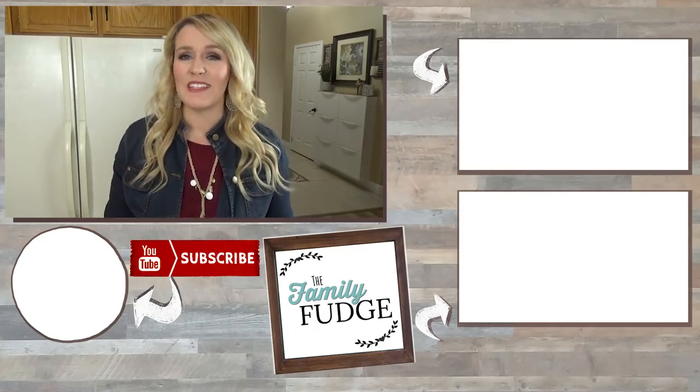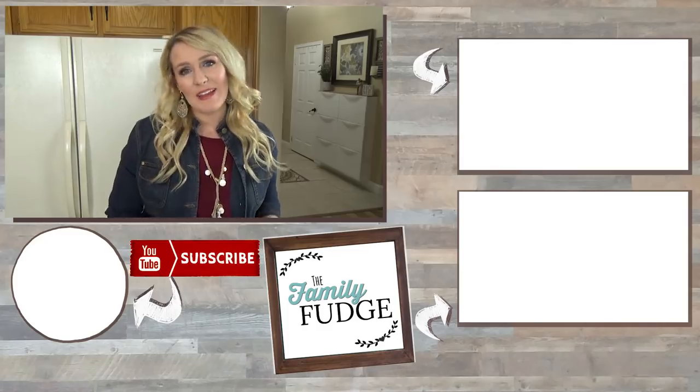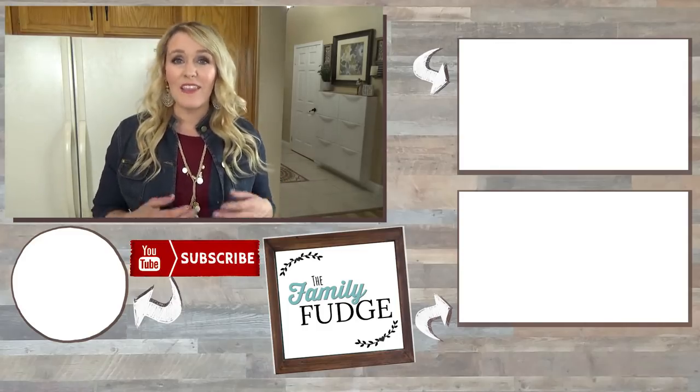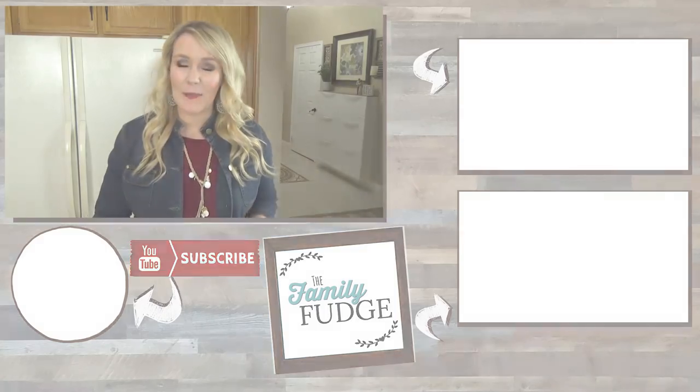If you enjoyed this video, please give it a big thumbs up, and let me know in the comments down below which breakfast was your favorite. Thanks for watching and I'll see you next time.